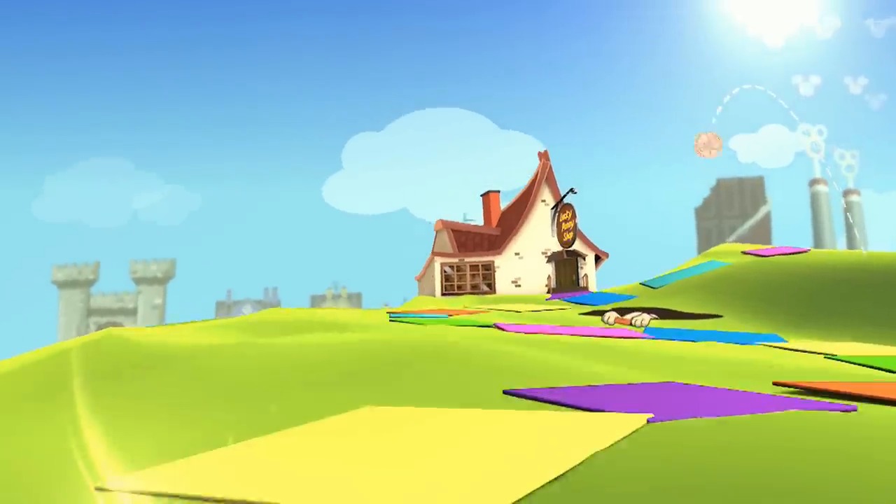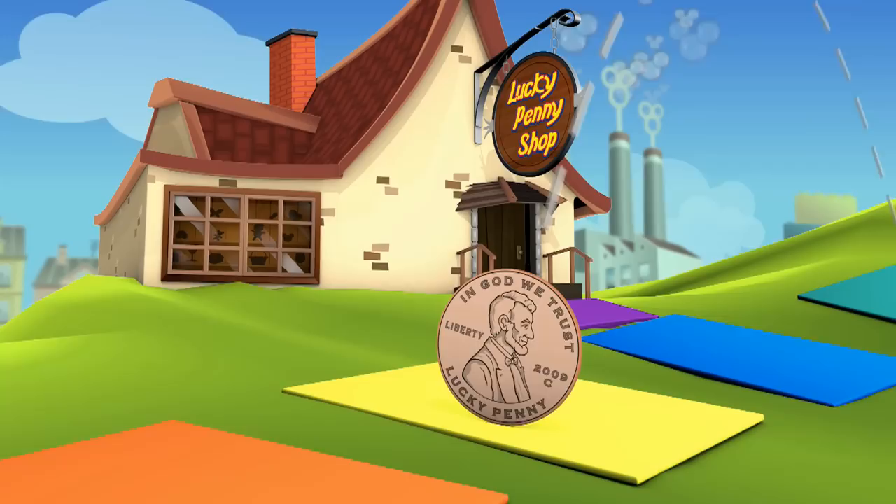You are now watching a Lucky Penny Shop product feature. Hey, it's Lucky Penny Shop, excited to bring you the Tootsweet Candy Whistle Maker.